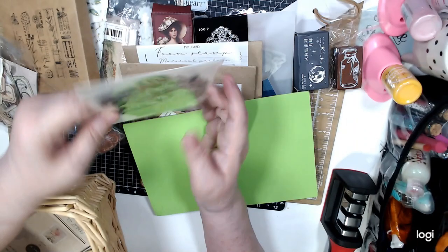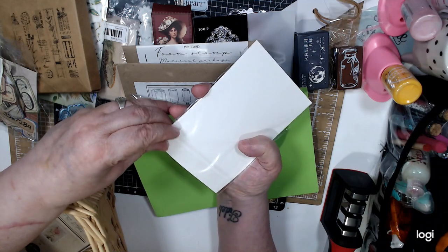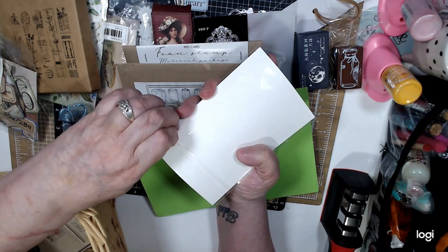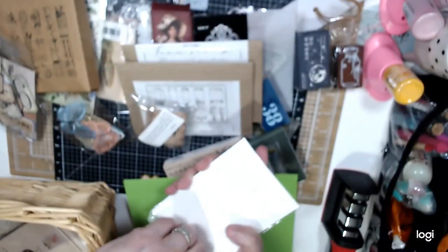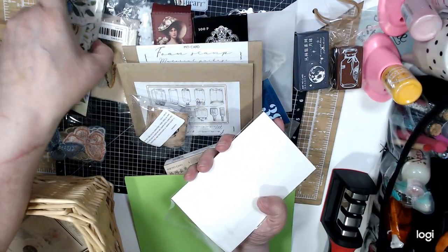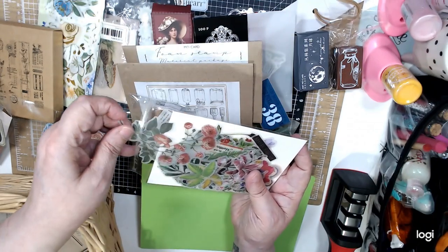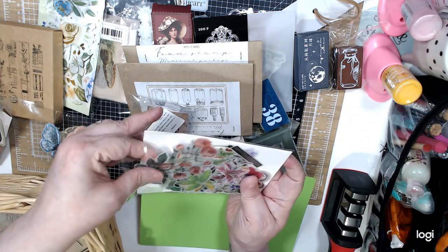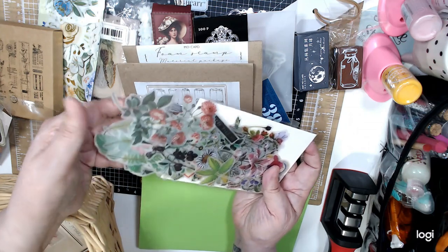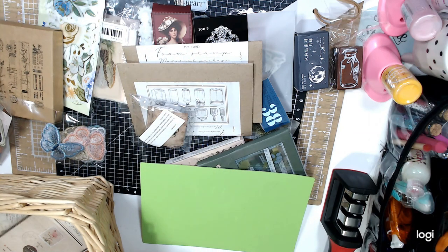The last thing I bought was this ephemera — it was a dollar. All these ephemera came in a little package. This is ephemera, you see how pretty. I don't want to get them all out because I'll be here all day, but they're like foliage. So that's it.